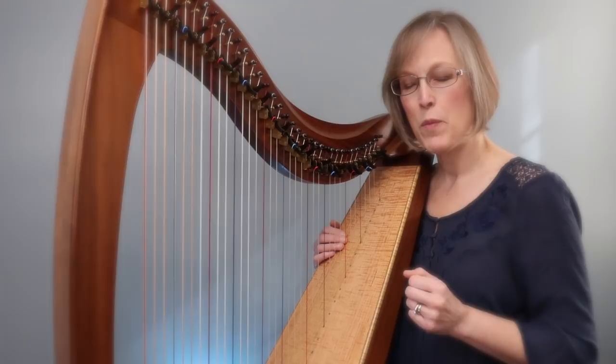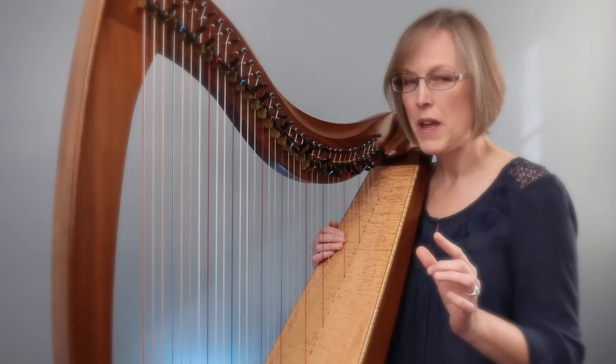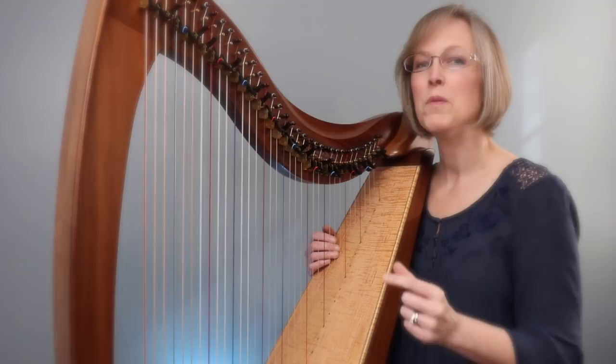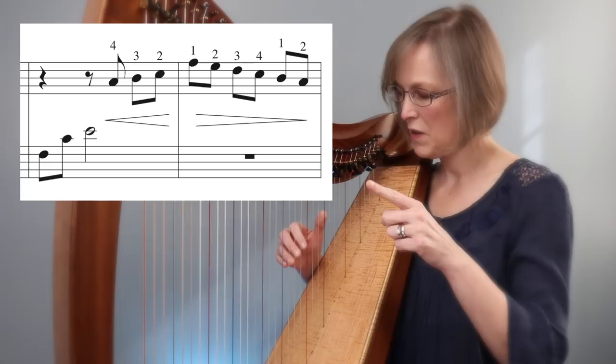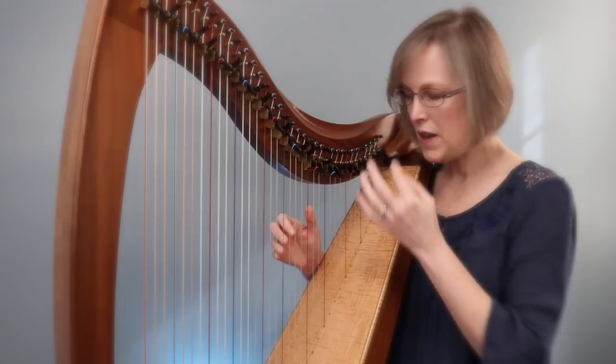The spot I'd like to work on in Scarborough Fair is in measures three and four. There are a lot of things going on in these two measures, so I'm going to break this down into tiny little bits to help you really study what is going on and develop as much finesse as possible. These two measures appear multiple times in the piece, so you'll get about six for the price of one — definitely worth the work. Here's the pattern.